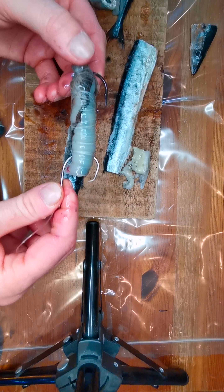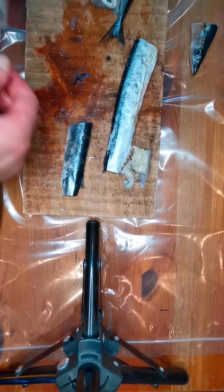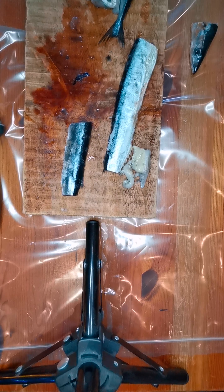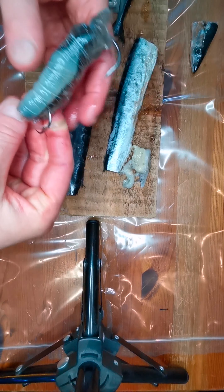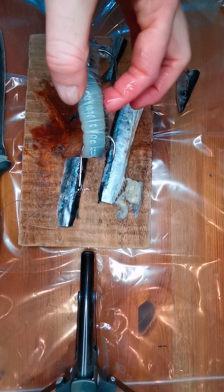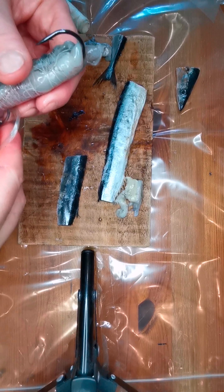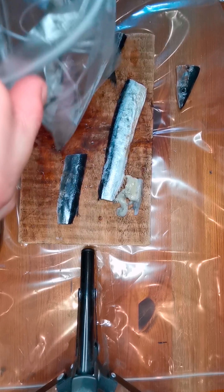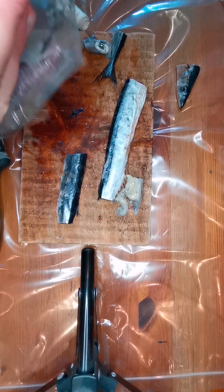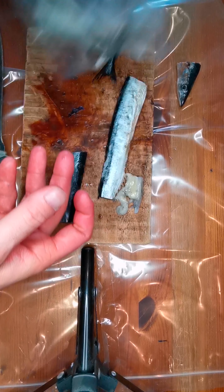Now obviously you can do this with a variety of different baits. Even if you get a couple made before you go down the beach, all you do is just wrap that up like so. Once you've finished, just wrap it up — be careful of the hooks because obviously they are sharp. Get yourself some little bags, chuck that in there. And done — one bait, ready to go. Chuck that straight back in the freezer and you're good.